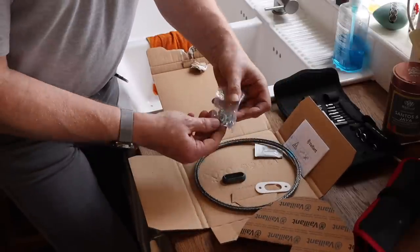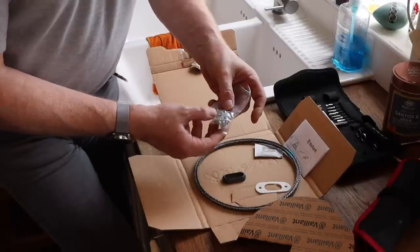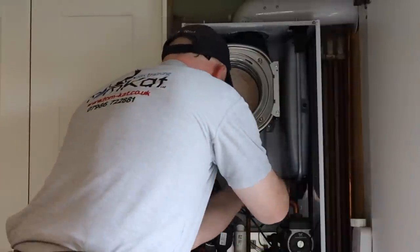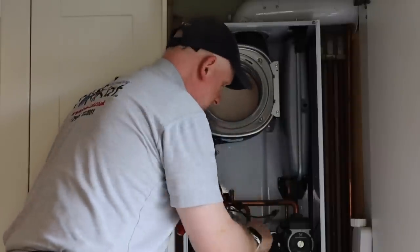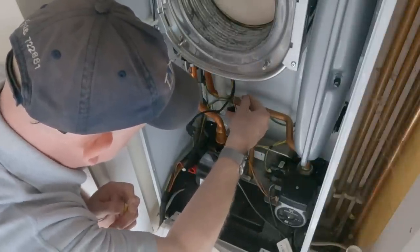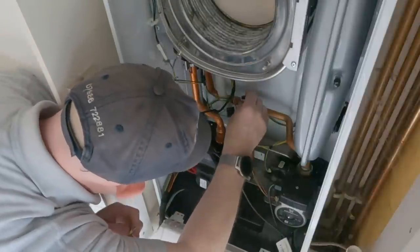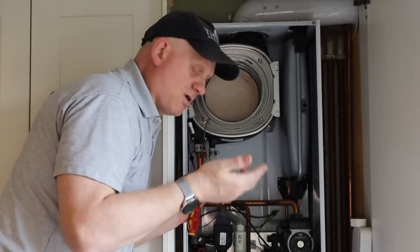First I put the new gas connection on so I don't forget it — that's important. There's a gas connection for the Vaillant and one for the Glow-worm. Using a flat screwdriver, I flick off the old gasket and put the new one on, which is a tight fit. Be careful because it can fall off. Every time you take the heat engine off, you need to put a new gasket on.